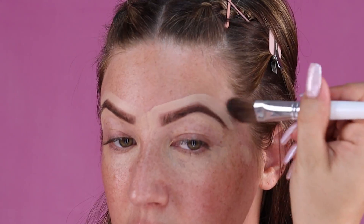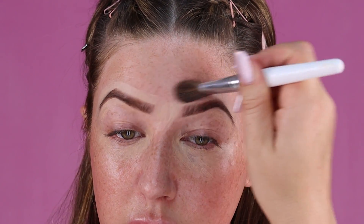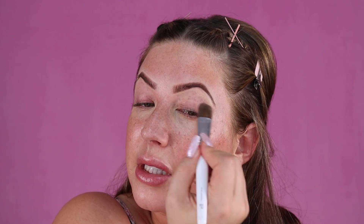To blend it out, I'm going to use this clean flat foundation brush and blend out these harsh lines. Now I know this color is a little bit lighter than my skin, but it's going to act as a highlight around my brow. We're going to blend the color out when we add our face tint anyway. Now the brows are looking nice and snatched.